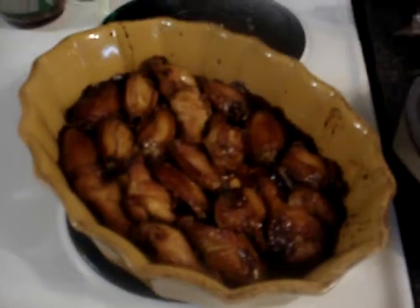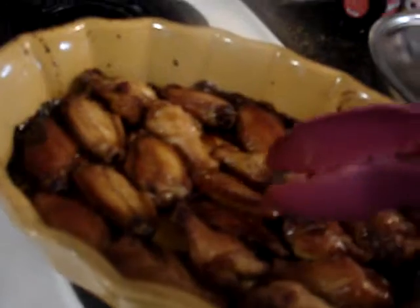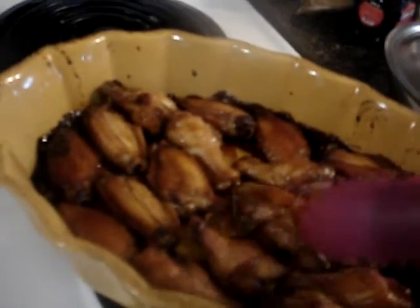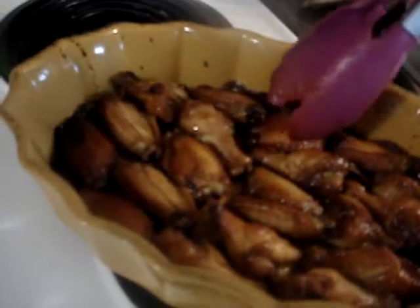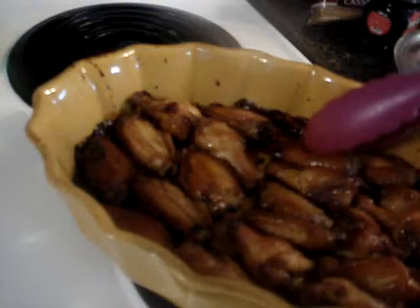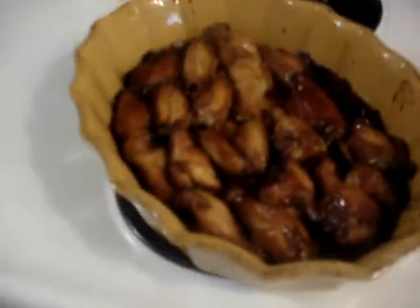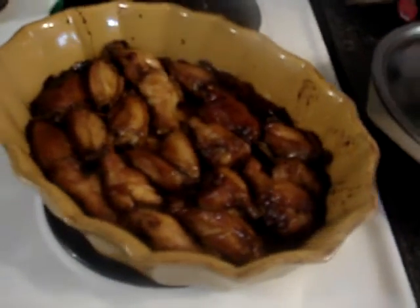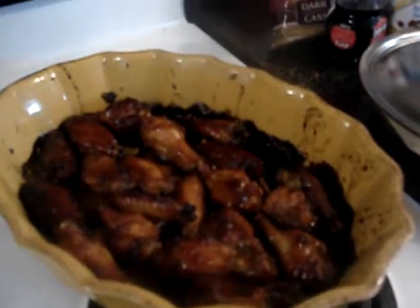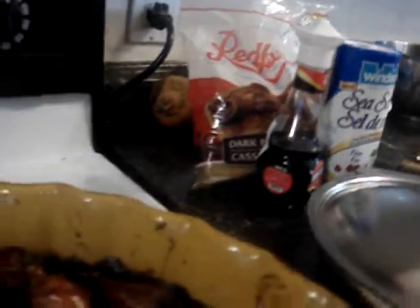How do they look after 30 minutes in the oven? Turning the chicken. I've got to finish that — another 10 minutes. Yeah, I'm really happy with these ones. They all look really, really good.